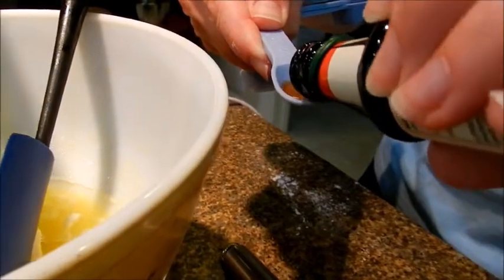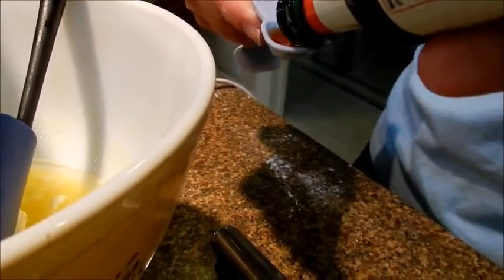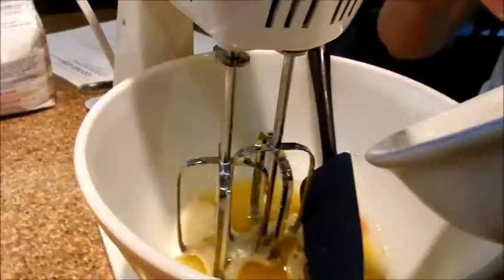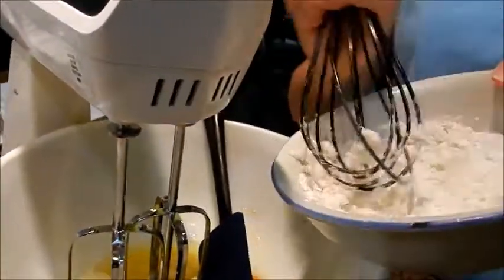Hopefully I have enough. I have a half teaspoon of vanilla, and then I can slowly start adding my cornstarch mixture in, which is kind of like glue at this point.